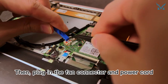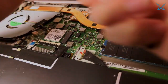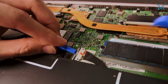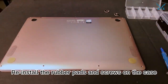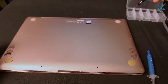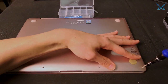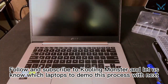Then plug in the fan connector and power cord, and reinstall the case. Reinstall the rubber pads and screws on the case. Then the job is done. Follow and subscribe to Cooling Monster and let us know which laptops to demo this process with next.